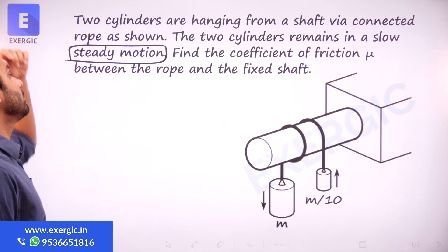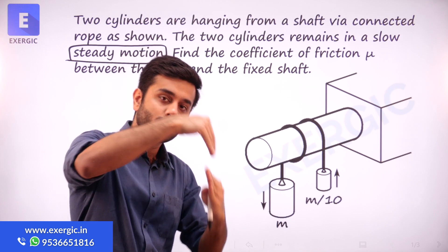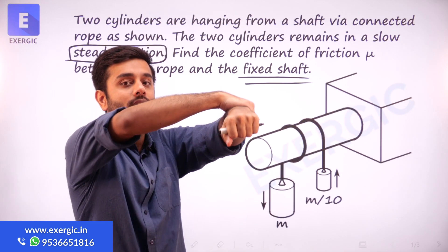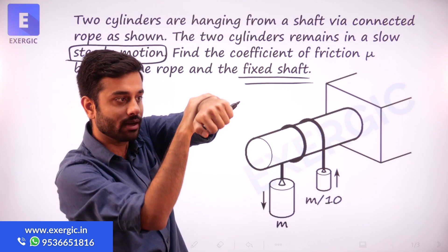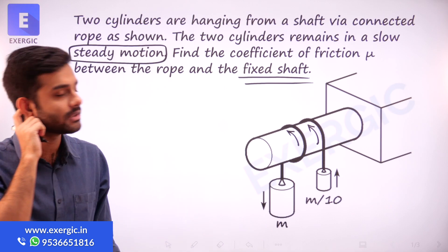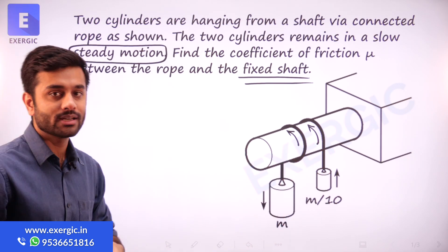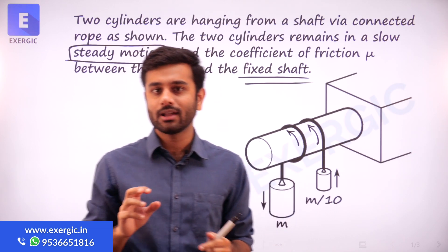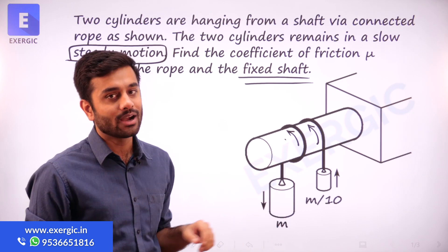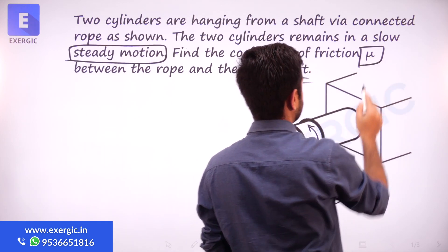Find the coefficient of friction mu between the rope and the fixed shaft. When the heavier cylinder goes down, this rope will also tend to move with it. But the shaft is fixed — it is not rotating. So the rope is moving against the shaft; cylinder is moving and bringing the rope with it, so the rope is rubbing against the surface of the shaft. What friction is this? Is it static or kinetic friction? Obviously, kinetic friction, because the rope and the shaft are having relative motion between them. So this mu value is kinetic friction — mu k, not mu s.